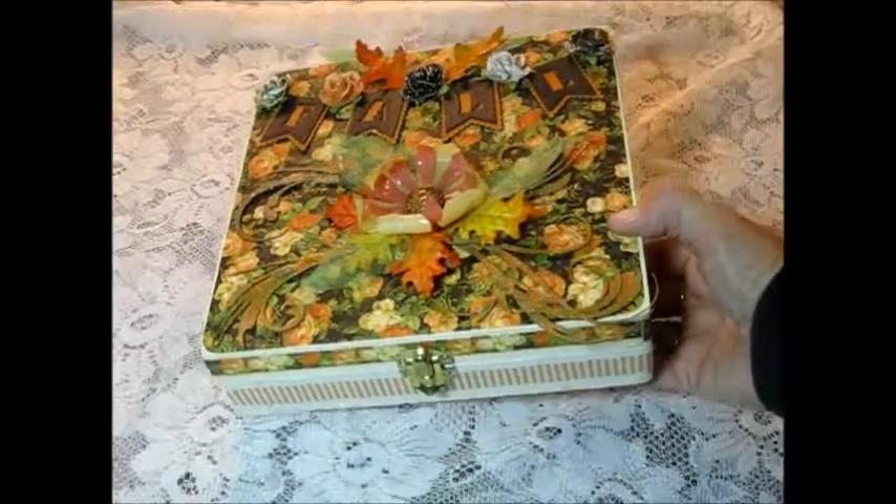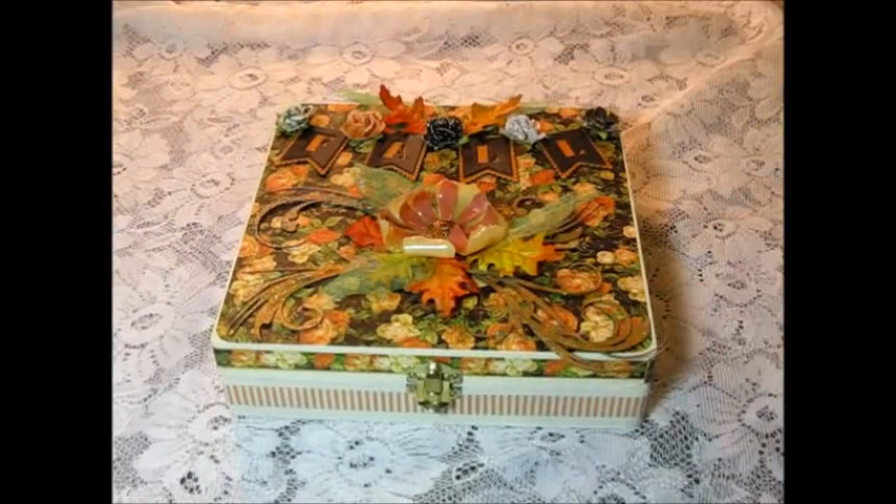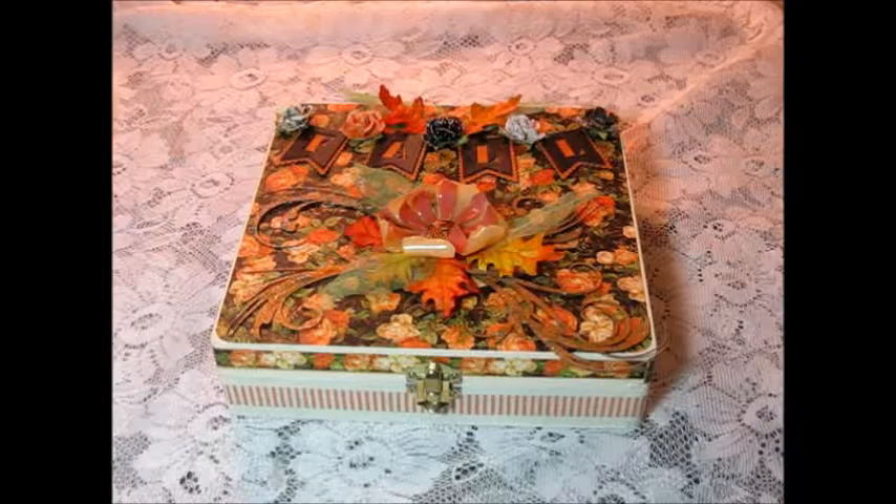Hi, this is Kathy from Kathy's Creations, and I am here to share with you today a project for Gina's Designs. It is a fall project — I created a fall cigar box and mini album.